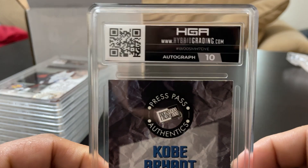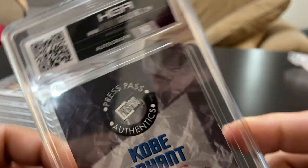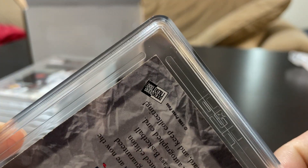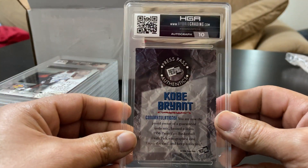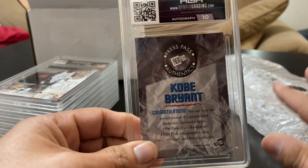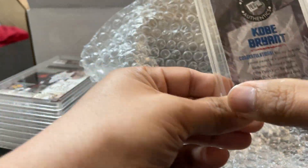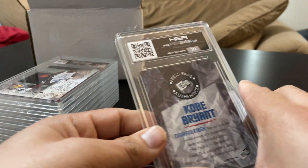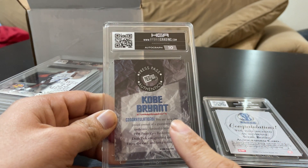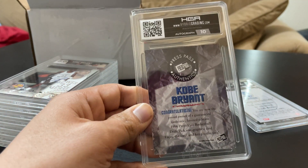This is the Press Pass. Also got a 10 on the autograph, which I definitely expected. I figured the card was going to be about an eight, which I accidentally already saw. There's some edge wear, some corner wear — this was probably the worst conditioned of my three autographs. Before I flip it over, it is arguably the first card Kobe Bryant autographed between these two. He signed his last name on both cards.